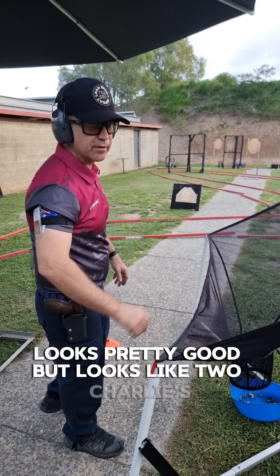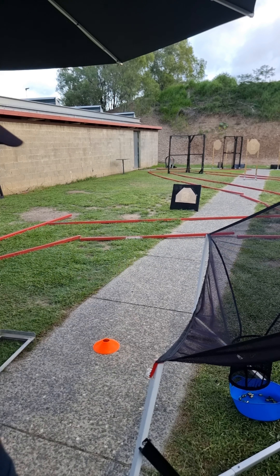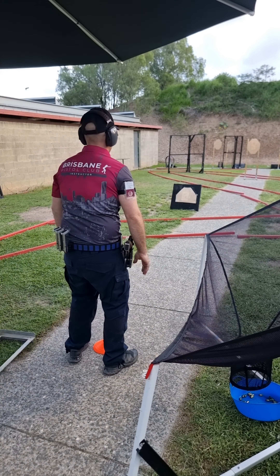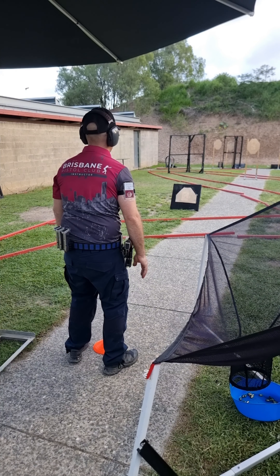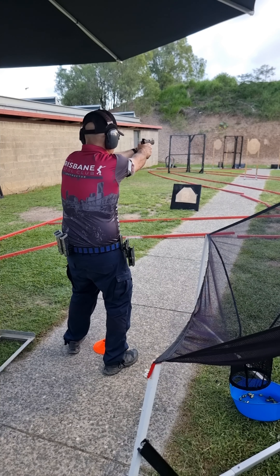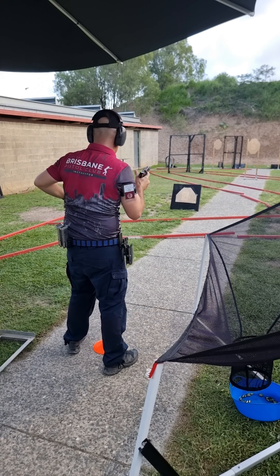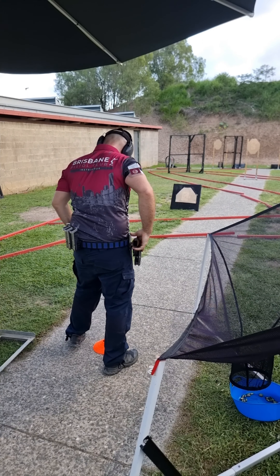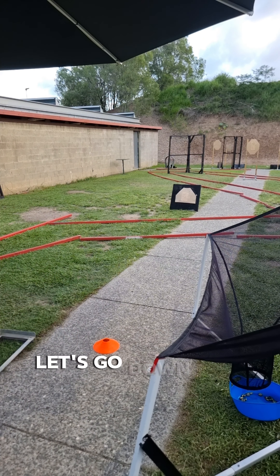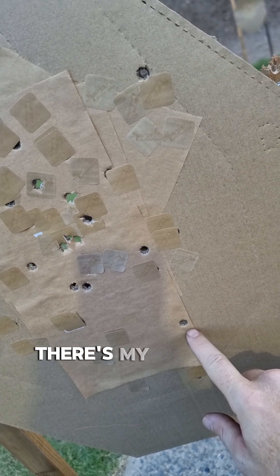Six fifty-five and no misfires that time. So I tried to push it a little bit harder that time and this is what happens — I've got a Charlie down here and another Charlie here, Charlie-Delta on this target, Alpha-Charlie on this target.